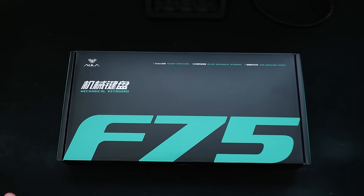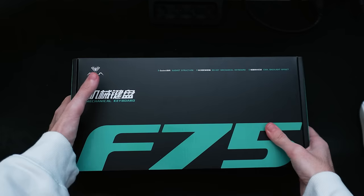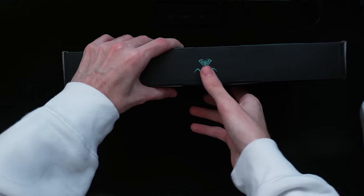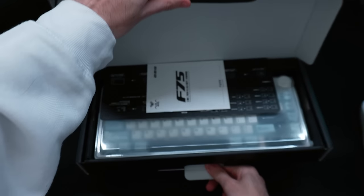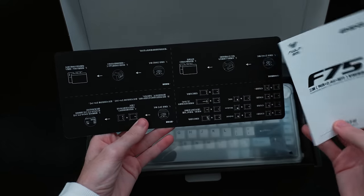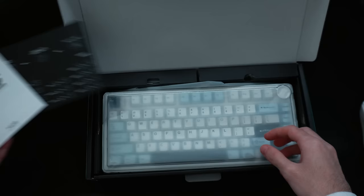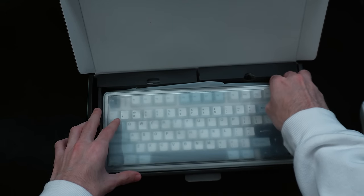I know you guys missed the unboxing video, so here we are. I got this keyboard sent to me for free by Aula. They did not pay me anything to use this keyboard or say anything good about it. We're going to use it for bounty hunting and see how it goes. They liked how I bounty hunt, so they got me a keyboard that fits my number school theme. Right here we have the instructions and stuff — that's not important right now.